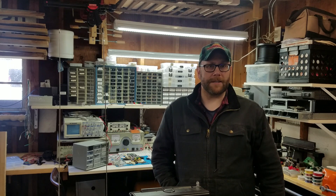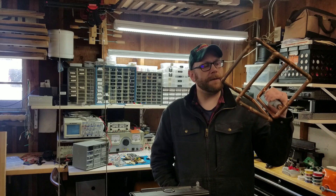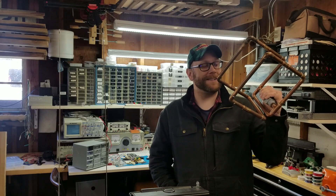Hi, I'm Chris, N9CBR. In this video, we're going to test a pretty funky antenna.